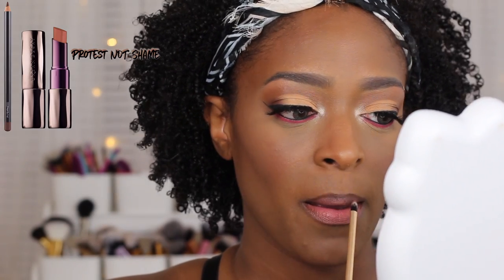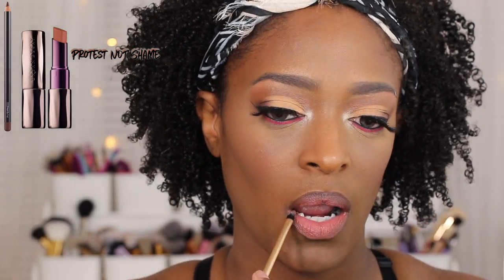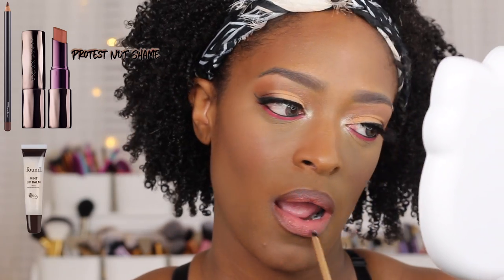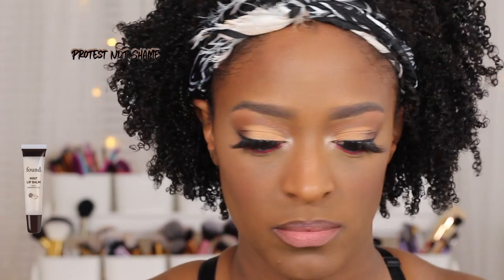Then I went in with Shame from Urban Decay — it's one of their revolution lipsticks that they came out with a long time ago, and I actually have not used it in a very long time. I don't think I've ever used it actually; I was just collecting them. This is Shame — I actually really love this color, it really brought the look together. Then I went in with a little bit of my lip gloss from Honey — I believe this is their Peppermint clear lip gloss — and I just applied that over the top to give my lips a little glossiness.